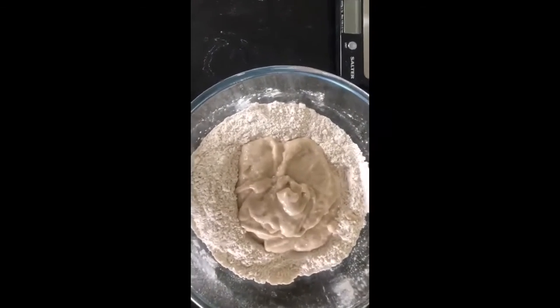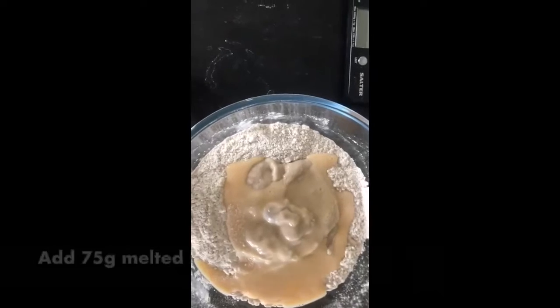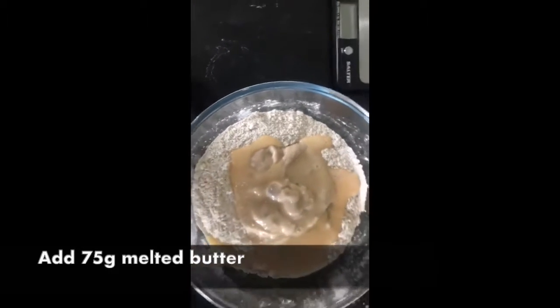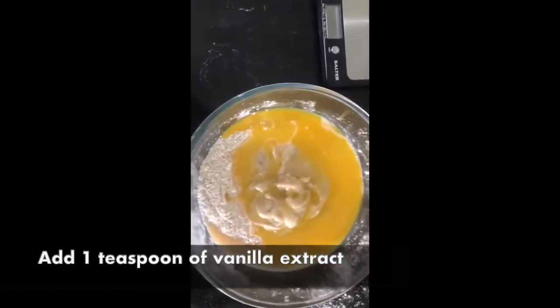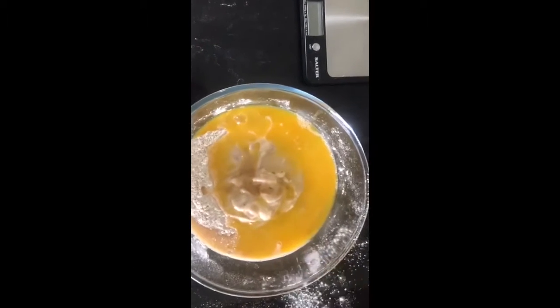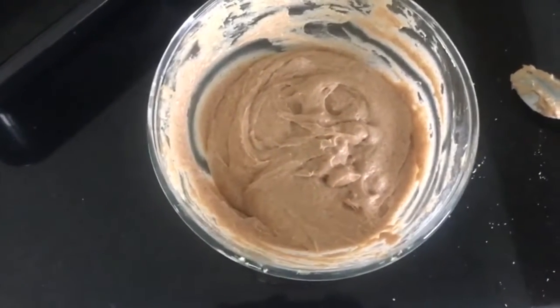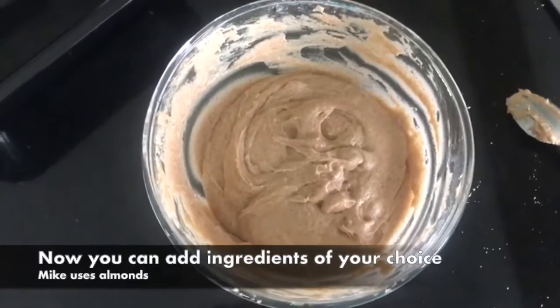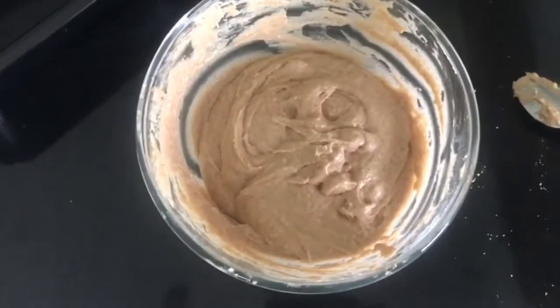The next step is to add one beaten egg — straight in. Then 75 grams of melted butter. One teaspoon of vanilla extract — I'm going to guess this, so about a teaspoon. Mix it all together — it should look something like this. This is also your chance to throw in any extra ingredients. I literally got a handful of crushed almonds and mixed them through, but it's okay to leave it plain.